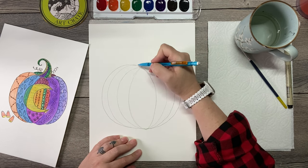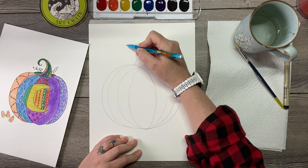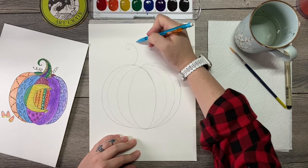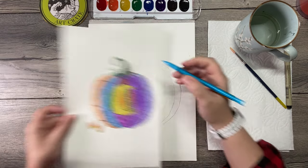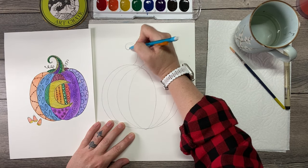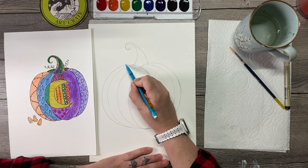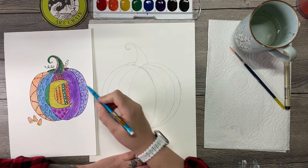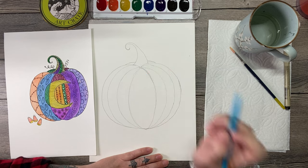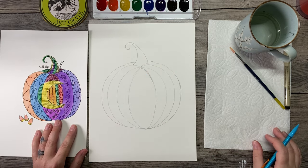Now I'm going to make the stem — very easy. Just at the top here I'm going to come up. I like to make a curlicue stem, so I'm going to go like this. This side is going to come up and just meet right here. It goes down to a real skinny point. And then I've got just enough room to suggest another segment of pumpkin back here and here — that will give me two extra areas to fill with patterns.